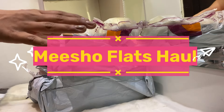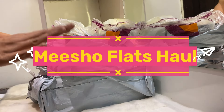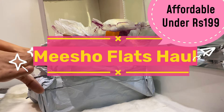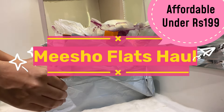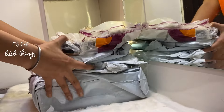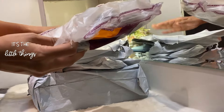Hello everyone, welcome back to It's a Lil Things. In this video, I'll be showing you these 5 pairs of flats which I ordered from Misho. And Misho, oh my god, it's so amazing. I'm so excited to be shopping with Misho today. I have even ordered a lot of things from Misho which I will upload soon after this video. Spoiler alert: these are all very beautiful.